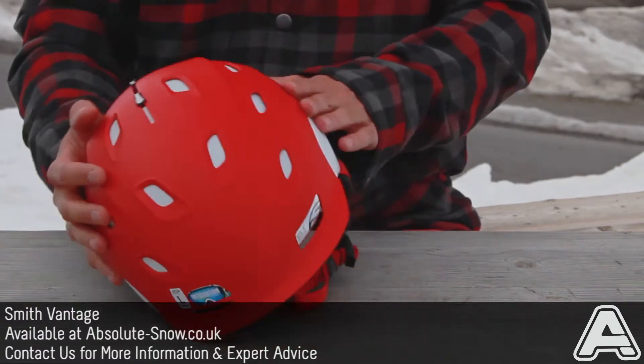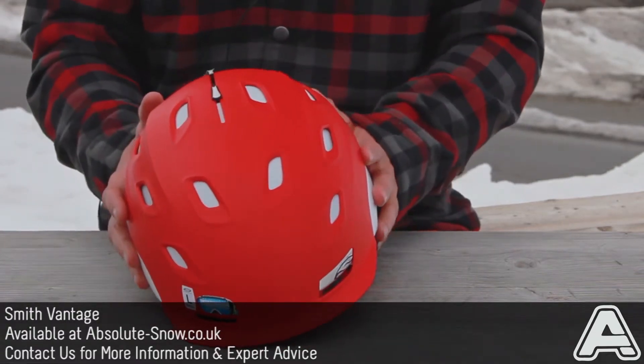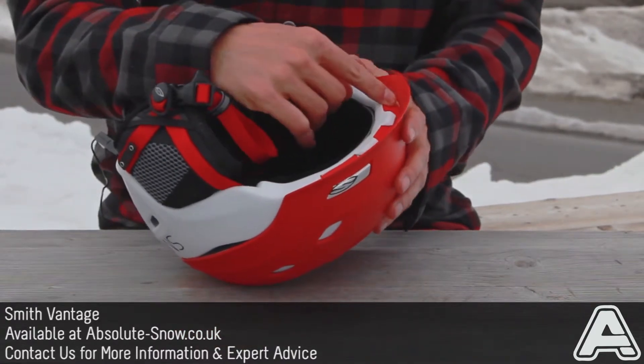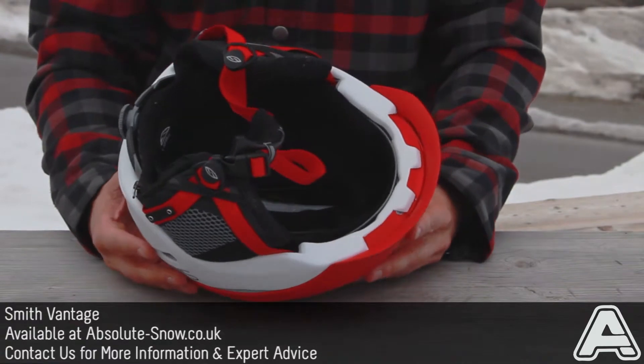Super lightweight. The AeroCore keeps the weight down. Zip mould technology for the EPS around the front keeps it nice and lightweight.